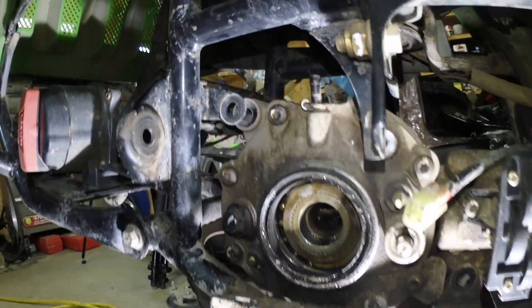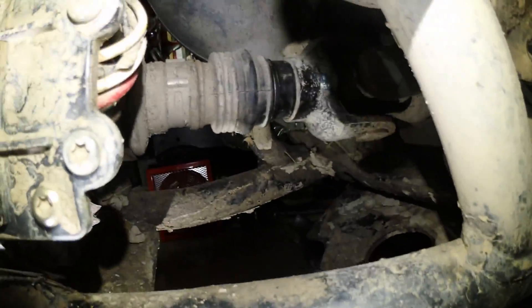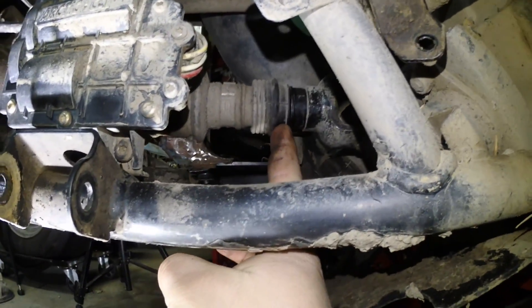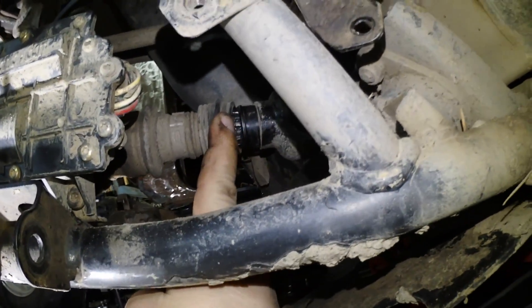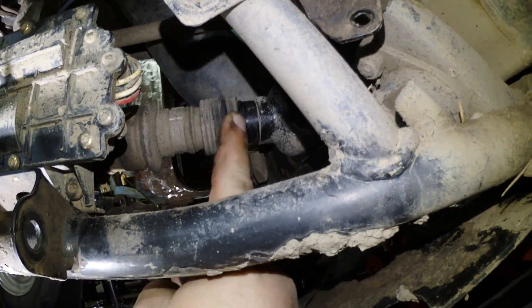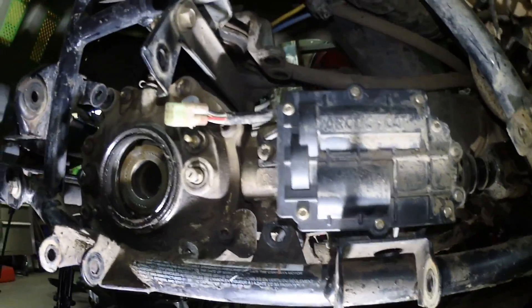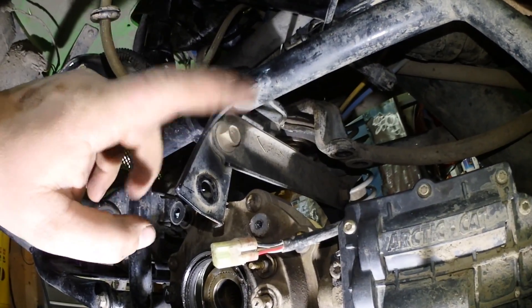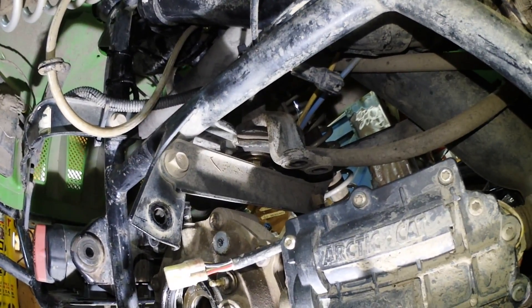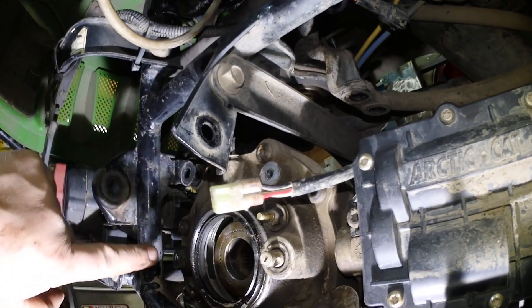This is where the fun begins. The two bolts are out for the differential. Now back here, if you've never had your engine out, you're gonna have a metal band here that you'll have to cut. I already slid the rubber apart. There's a spline shaft that fits in there, so you're gonna have to get it out of the spline shaft before you can pull the differential out. That's where I think this bracket right here has to come off, so you can get the height and kind of pull it forward.